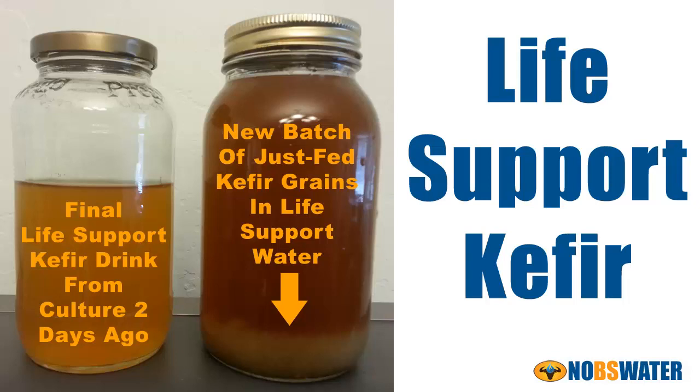As an aside, many people who drink life support water report an improvement in digestion. Is it possible that it supports the life of the normal gut bacteria already existing there? Get some life support water and drink it for several weeks and see what happens for you.